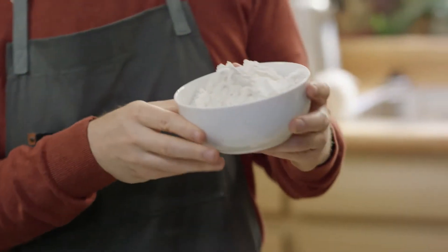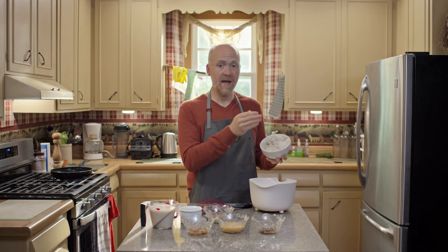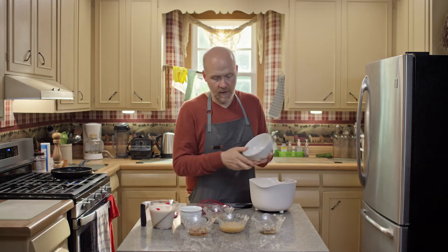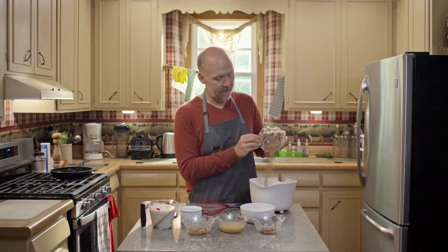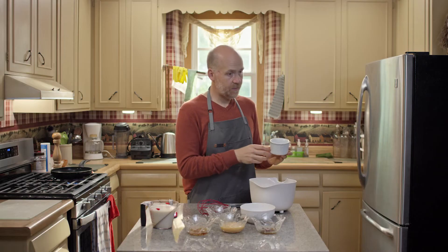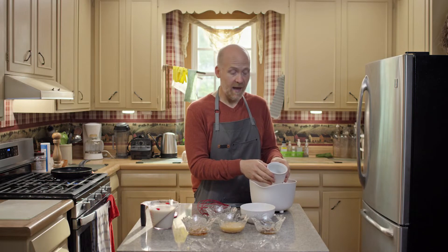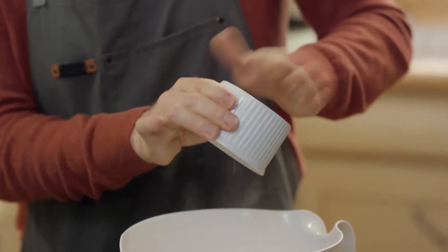We're going to start with two and a half cups of flour. I like to use whole wheat. You can mix this with whole wheat and white flour, or you could put in a gluten-free one-to-one. We're going to add a quarter cup of flaxseed — this is what's going to act as your egg binder and help everything mix together. Then a teaspoon of cinnamon, a teaspoon of salt, a teaspoon of baking soda, and four teaspoons of baking powder. This is what's going to make it really fluffy.